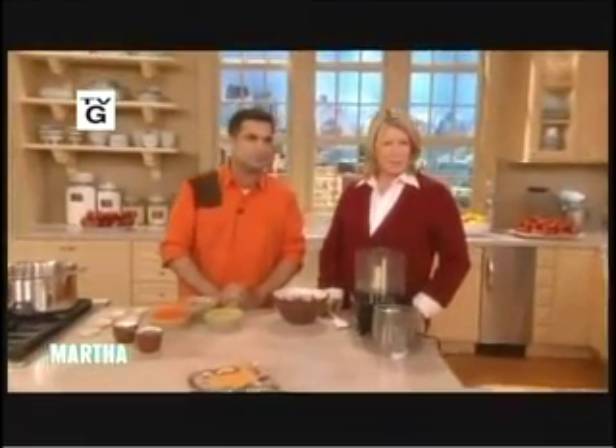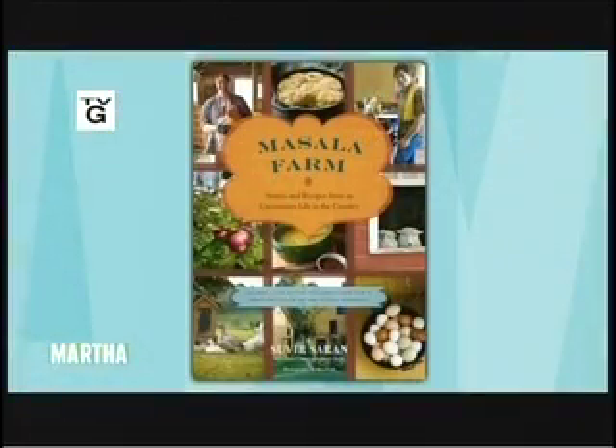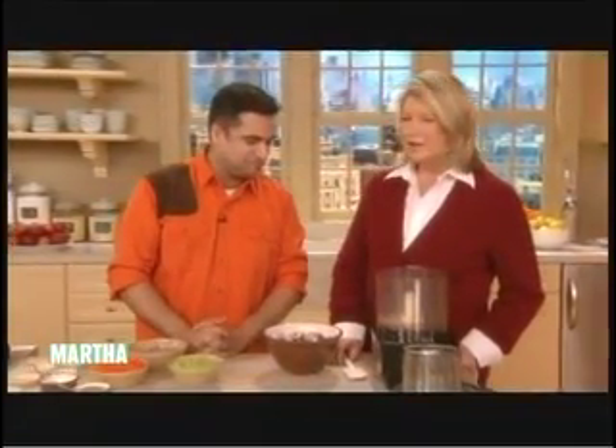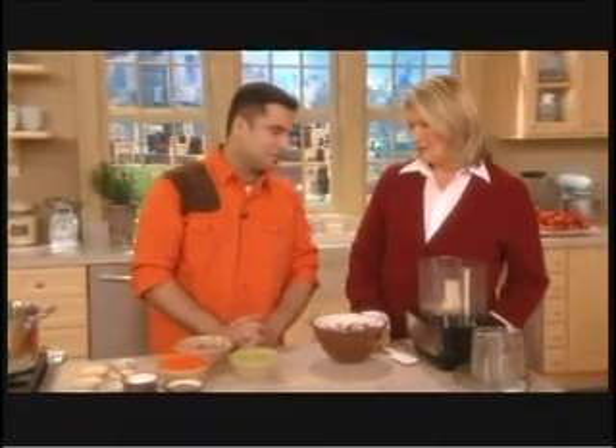I'm back with a very talkative, amusing chef, Suvir Saran, and his book, Masala Farm, which is all about your beautiful place in Hebron, or near Salem, New York, and that's on the Vermont border. It's on the Vermont border. It's extremely beautiful up there. It's idyllic.